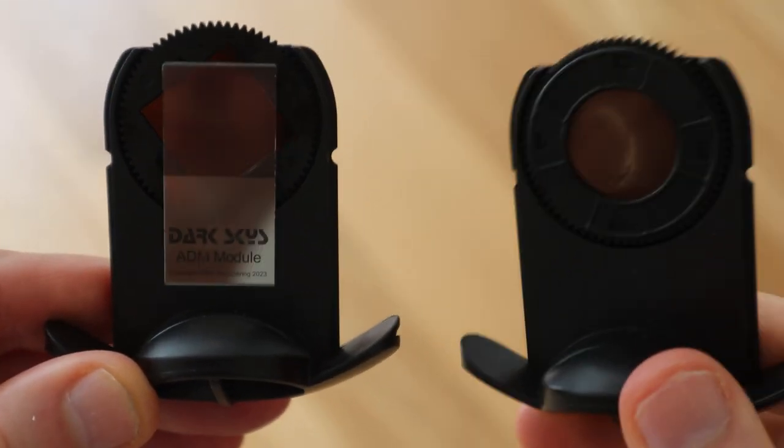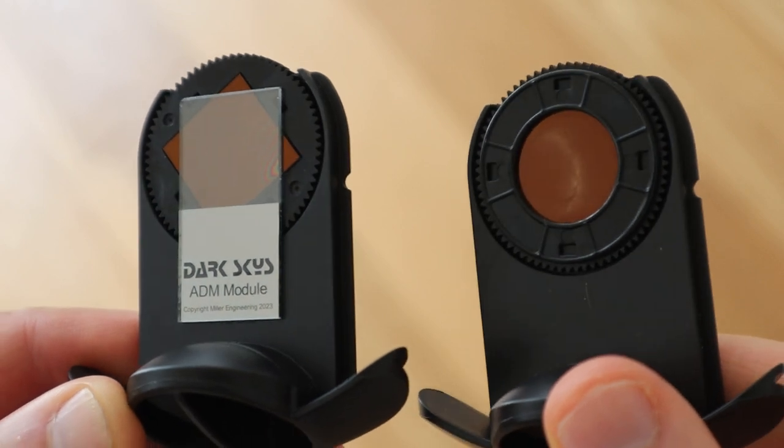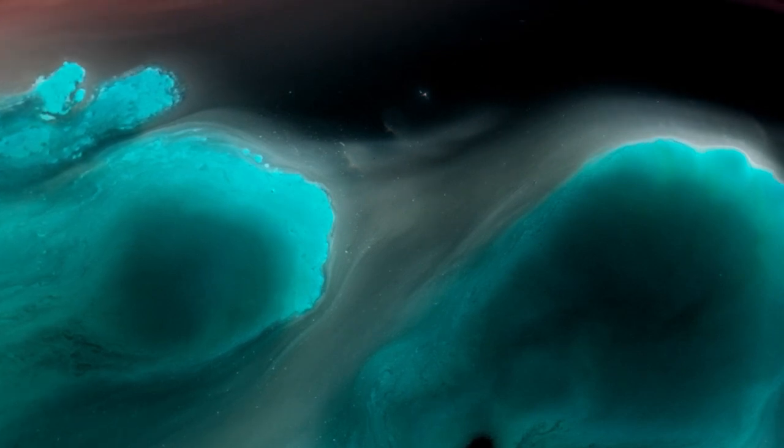Something I've never seen before is this clever ADM module, which adds a small section over the projection disc and allows the stars to twinkle. It's quite difficult to capture on camera, but coming in close you can see them fading in and out just ever so slightly — it's a lot clearer in person and it's a very cool effect. If you want that subtle in-and-out twinkle effect, this is going to be the disc for you.